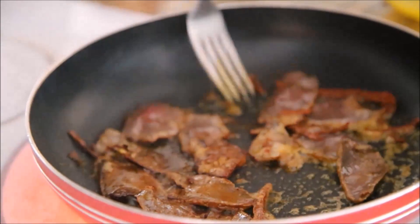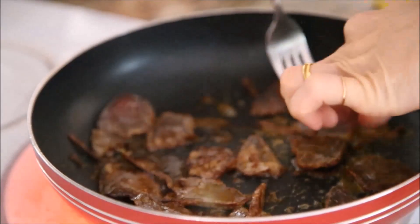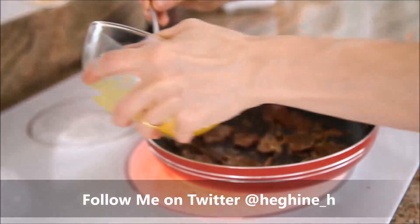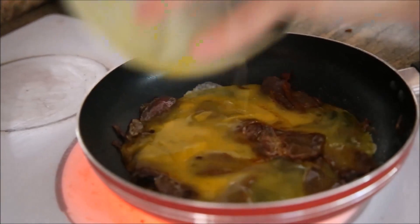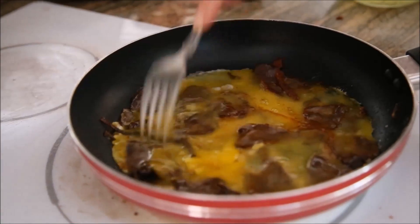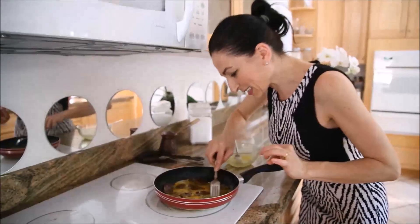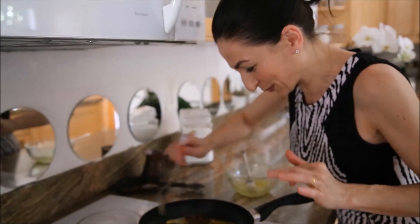Quickly turn that and pour your eggs on top of the Basturma, just like that — and that's it. This is almost ready. You will cook the eggs a couple of minutes to your taste. If you like it very well cooked — I like my omelette slightly undercooked — that's it.